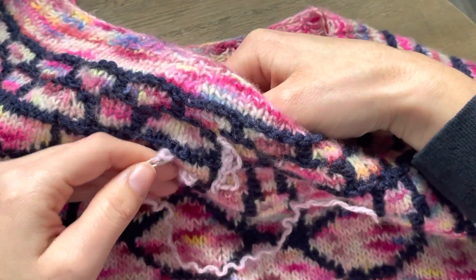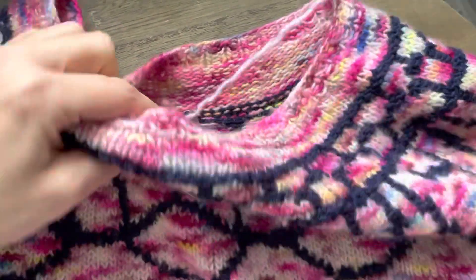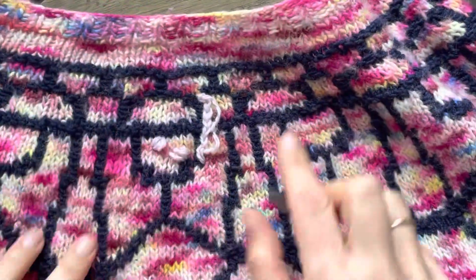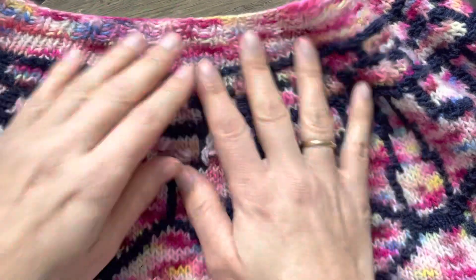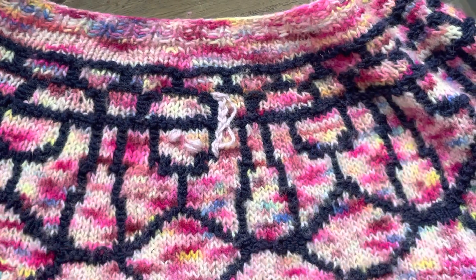Make sure to secure all ends at the end. That's it! Once you block it you will see that it's very, very beautiful. Thank you for watching — enjoy your Dancing Flora shawl.